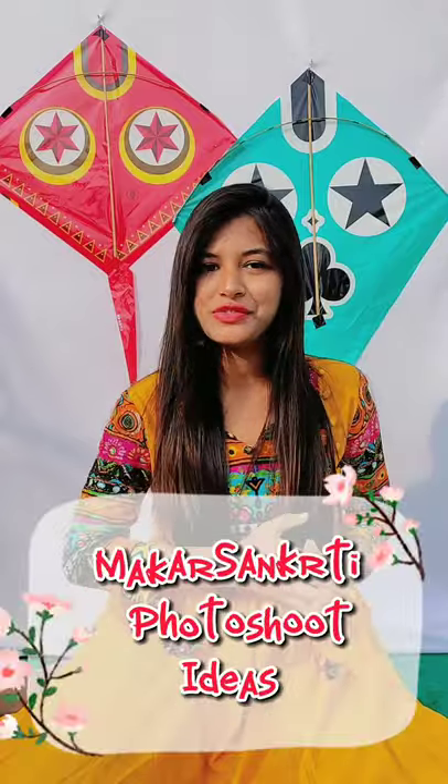Happy Makar Sankranti guys! So in this video, I will take a special photo shoot for Makar Sankranti, and some pictures we will click with these beautiful kites.